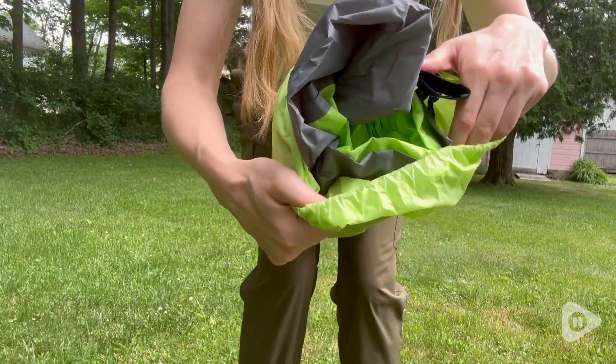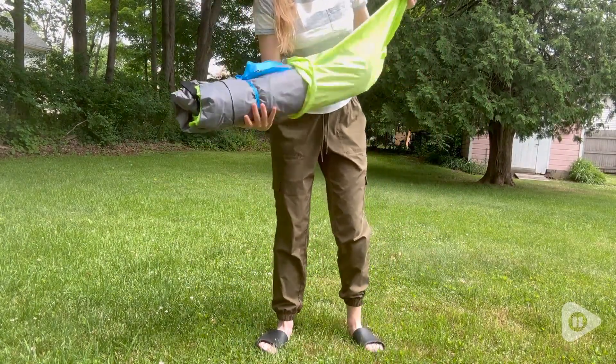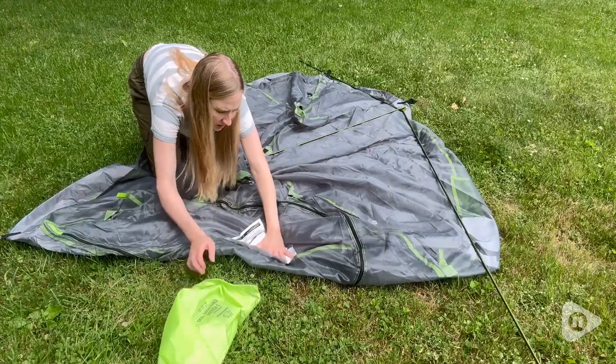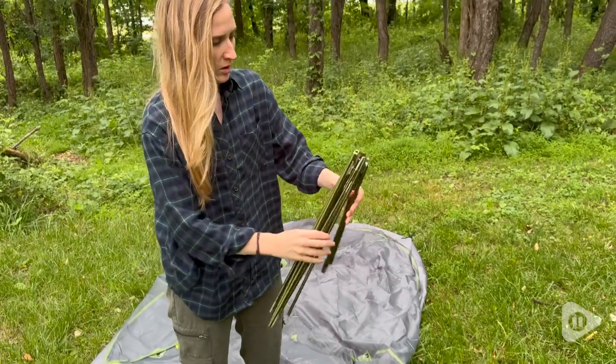It's very easy to unpack. I definitely set this up in my backyard first so I could get comfortable with how to set up the tent. The frame is only one pole that folds up really small and then connects together.